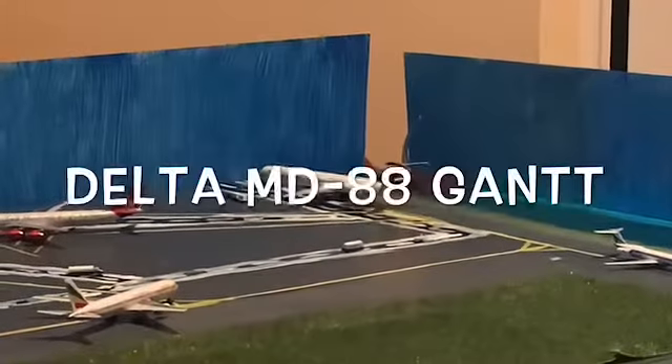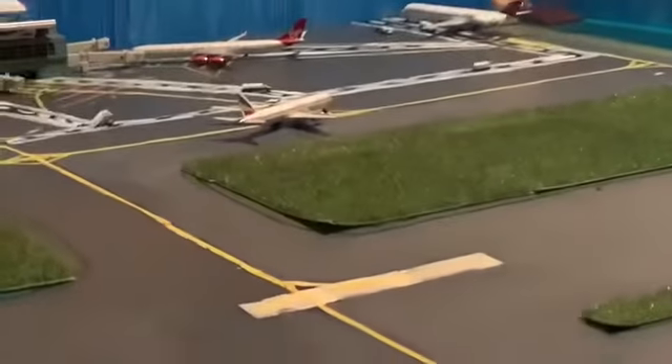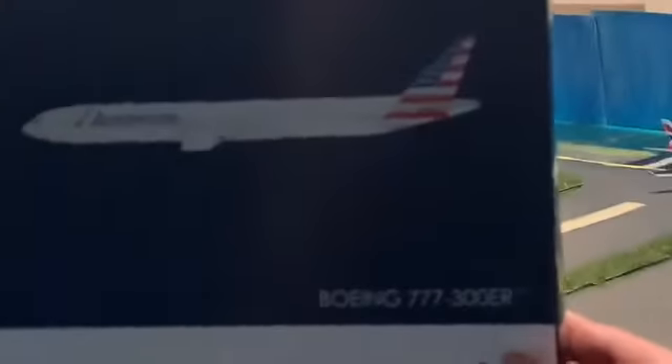Hey guys, welcome back to Delta MDD again. Today we will be unboxing a Boeing 777-300ER American Airlines, so let's get into unboxing this airplane.